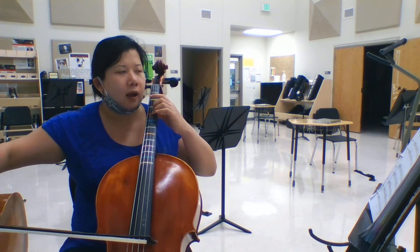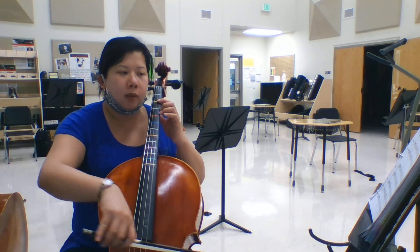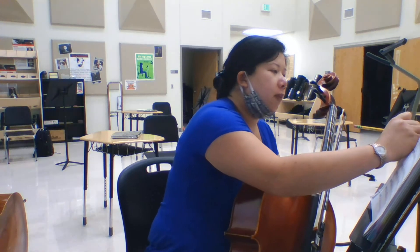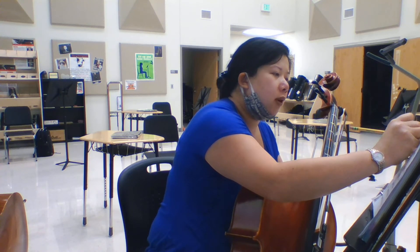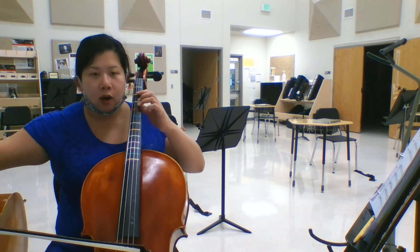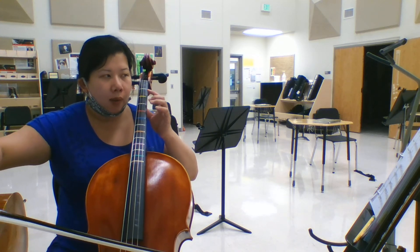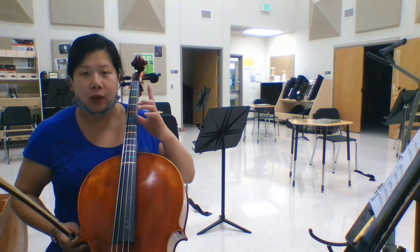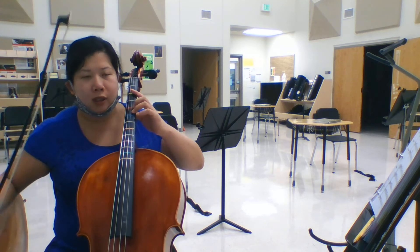Oops, up, up — ready, go. Up, up, down. So you mess up, what do you do? You grab a pencil and mark it in. If I mess up, I'm marking my music. It's okay — no one's gonna see your music but you. Up, up — S, A, C-sharp — ready, go.